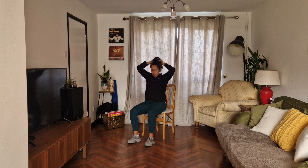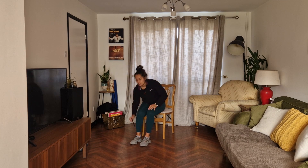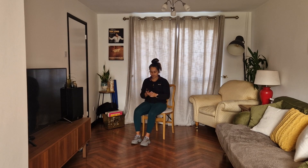Sitting up nice and tall. Hands on the knees, keep your chest up, look down, and stretch the neck. Deep breath in, deep breath out. And give yourself a big clap. Well done everyone. Good job. Well done, that is fantastic work.